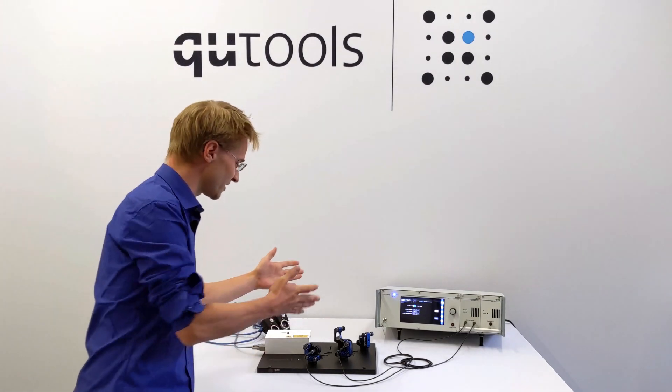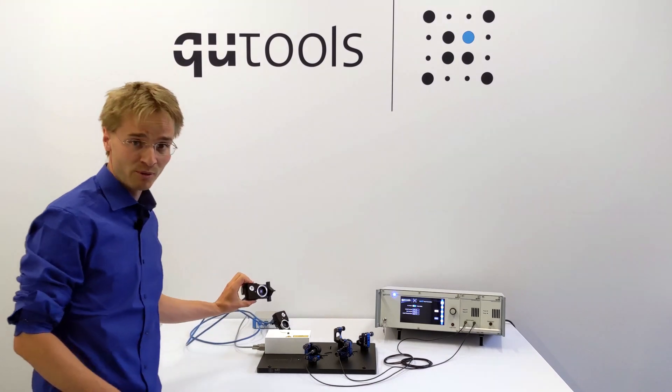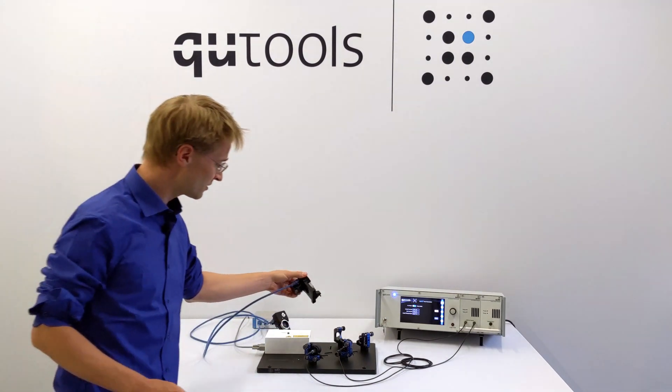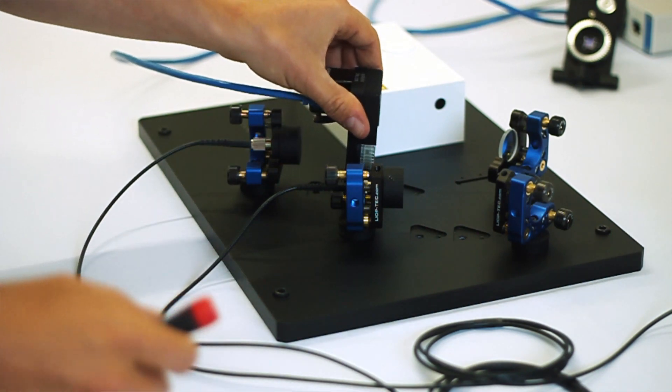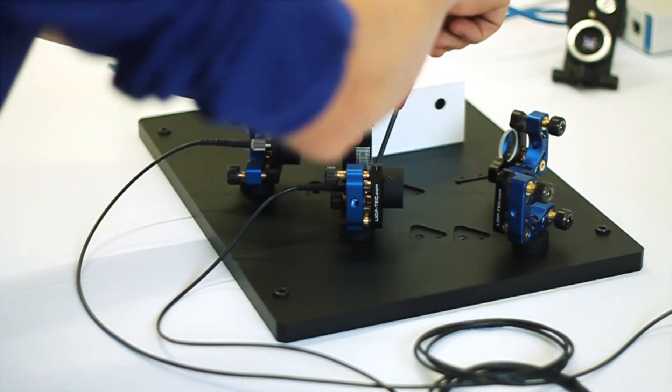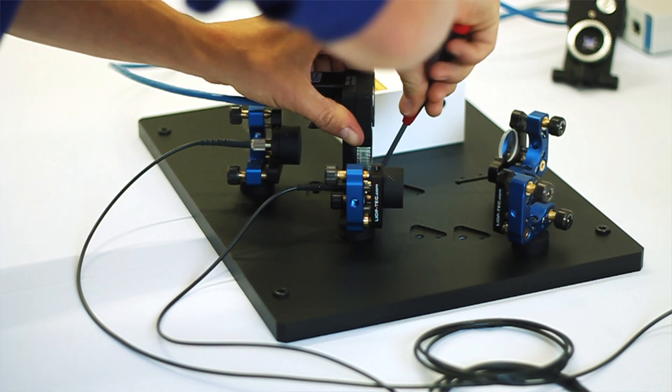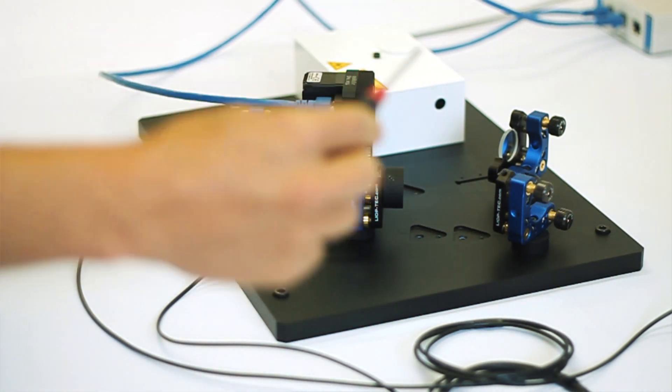In the beginning for the experiment we of course need the polarizers, and I have the motorized version, so I just screw the polarizers mounted into the rotation mounts into the beam paths over here, and just secure them tightly with the screw.